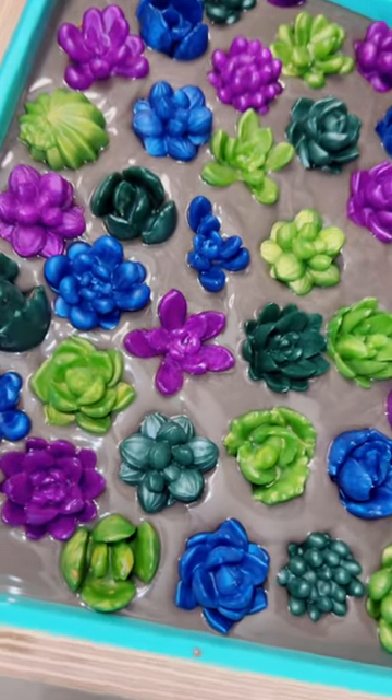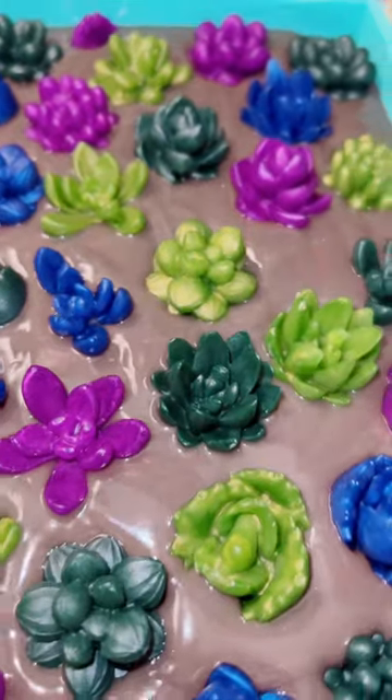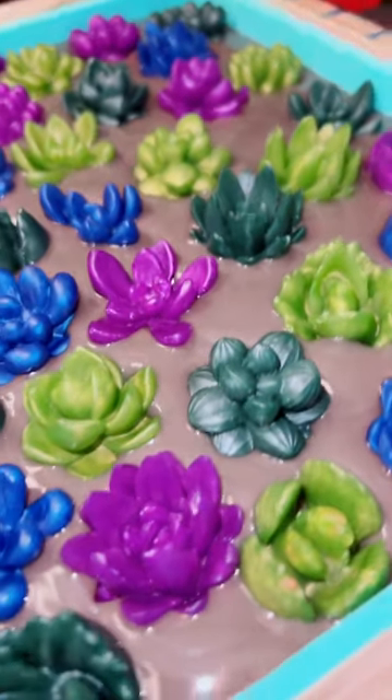I scented this bar in a fragrance called cactus flower, which smells absolutely amazing. I'd love to hear what you guys think — come back tomorrow morning to see a cut!